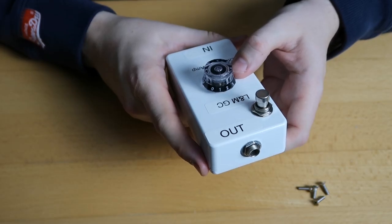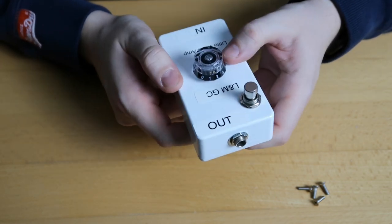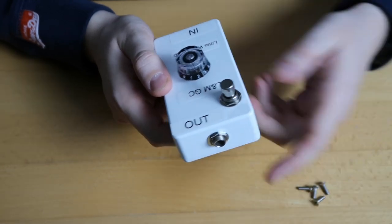I want to finish this video with a quick demonstration of how this pedal works. I'm going to use the clean channel on the MT-15 — just a quick demonstration.